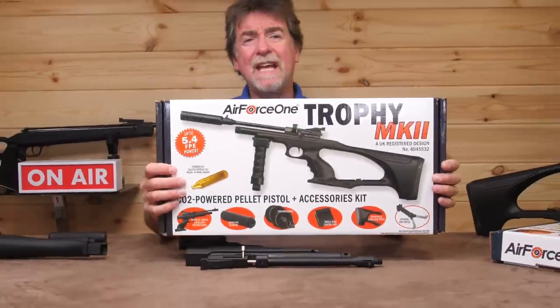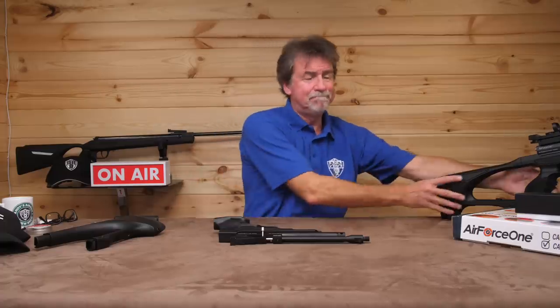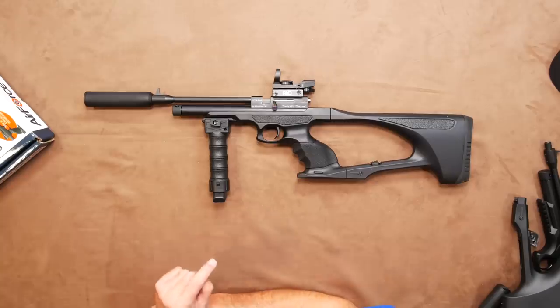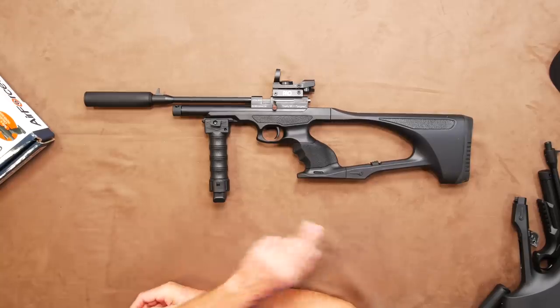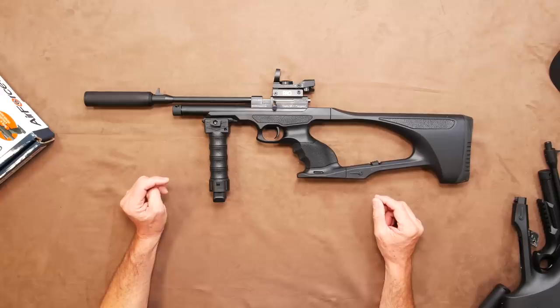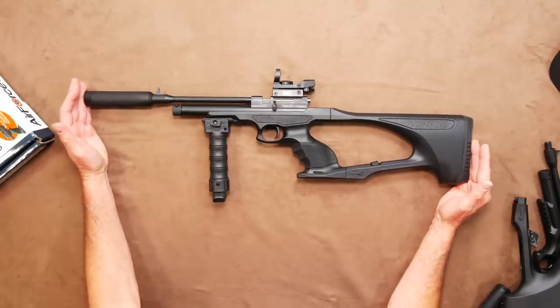This does come in the box fully loaded with silencer, two magazines, a single shot tray, detachable shoulder stock and even the option of a front grip and red dot sight. Here it is fully made up with the silencer and shoulder stock fitted, and this gives this all-black and futuristic-looking pistol a total length of 750 millimetres or 29 and a half inches.